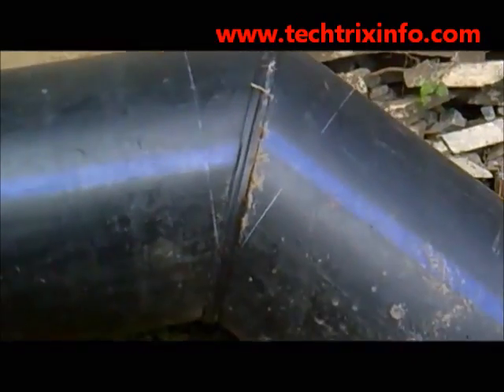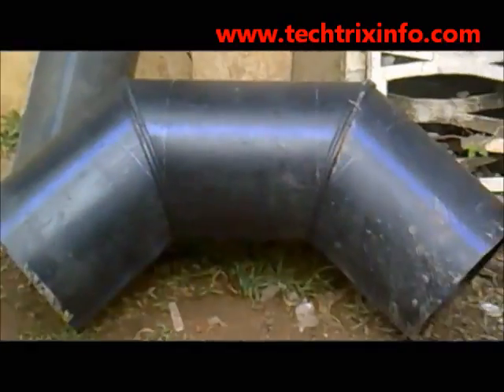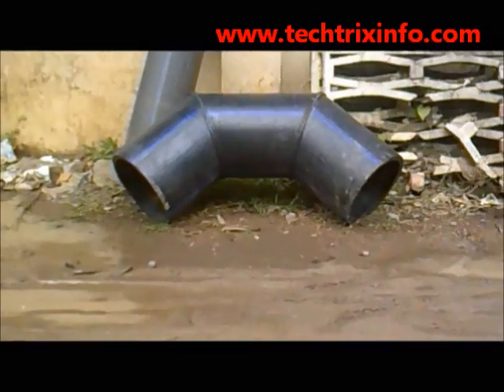This is how the joined pipe actually looks. You can see the angles have also been created as per the requirement of the bend that is needed. This is how to create a pipe joint. Thanks for watching this video.